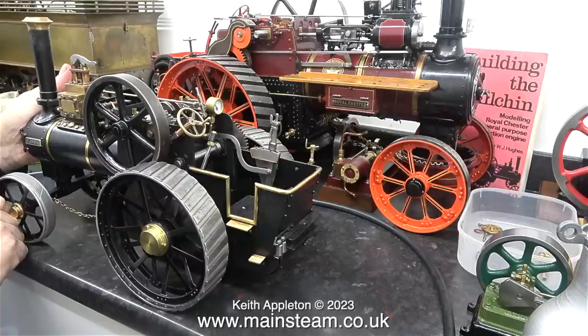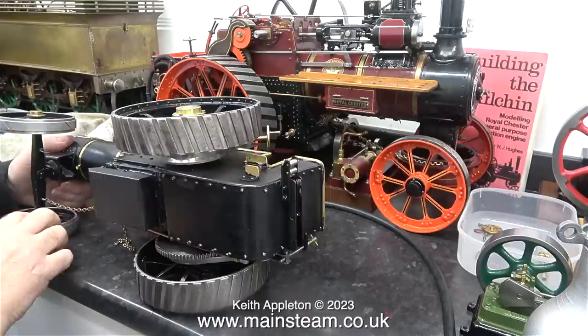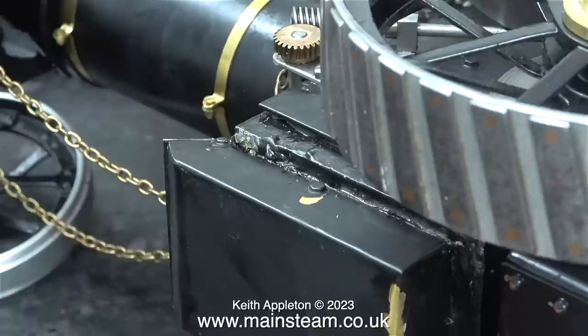The first thing I did was lubricate every moving part. I was surprised to find there was no mechanical lubricator or even a displacement lubricator on this model. I carefully turned the model on its side to look at the ashpan, which the customer told me was stuck on underneath the firebox with glue. I'm not sure if this is glue, very bad silver soldering, or even poor soft soldering used to seal leaks.